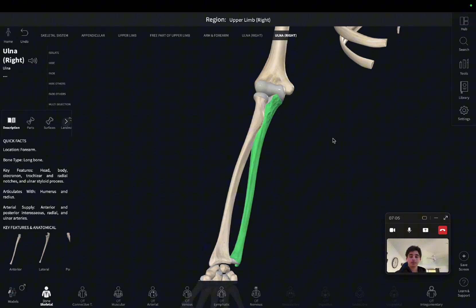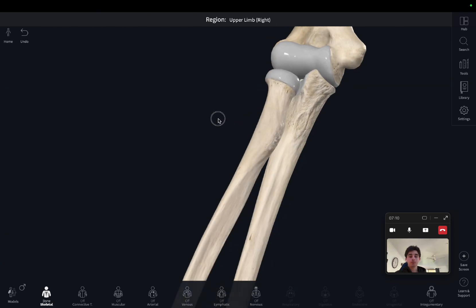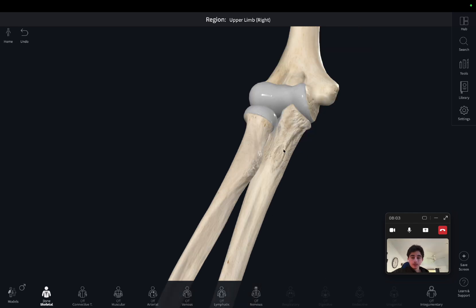Going back to the full body diagram, we can see two tuberosities here. This is called the ulnar tuberosity — it's right under the coronoid process — and then this is the radial tuberosity. Like the supracondylar lines, they're more important in terms of muscle insertion, because the muscle will attach there, and we'll talk about that in the next video.